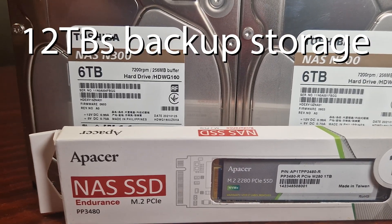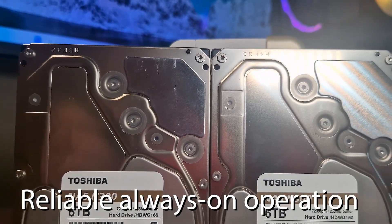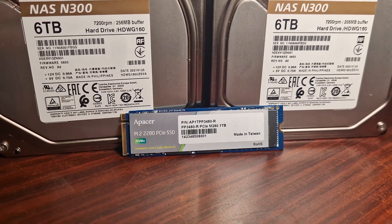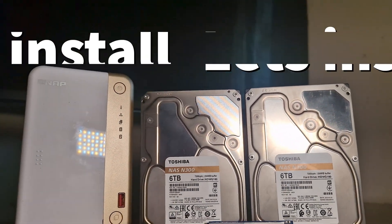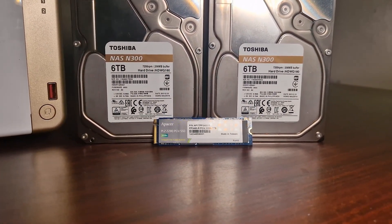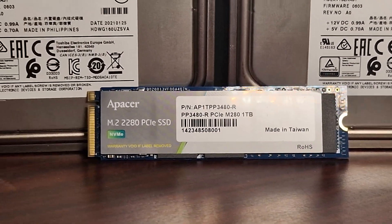The Apacer NVMe NAS-specific SSD has capacities ranging from 256 gigabytes up to 2 terabytes, with continuous read and write speeds up to 2500 and 2100 MB/s. When it comes to overall usage, they rate it for 2 million hours, and the raw IOPS for reads and writes is between 232,000 and 400,000 to 600,000.